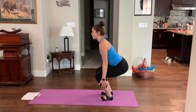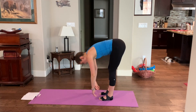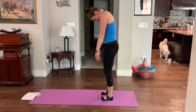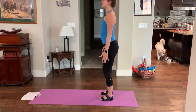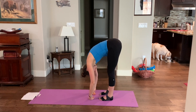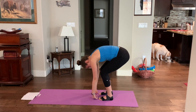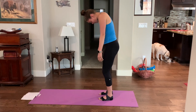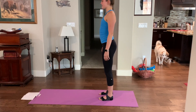We're going to reverse that: come down into a squat, straighten the legs, hang forwards, slightly bend the knees, and roll up one segment of the vertebrae at a time. Squat down — inhale — exhale, fall forwards, slightly bend the knees and press up. Ribs come up, shoulders restack, head comes up last.